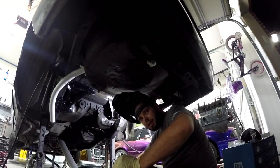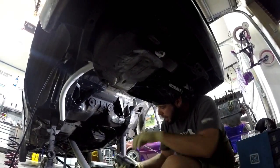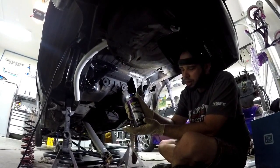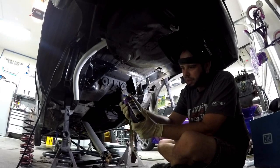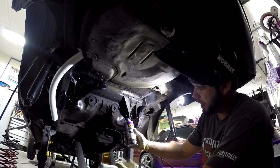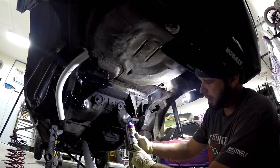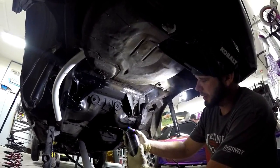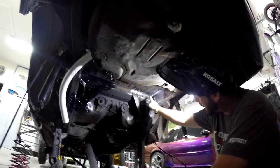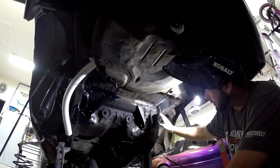Alright, so we just got done welding up the torque boxes. Now we're going to apply a coating that I really like — it's at every Advanced Auto or parts store. It's VHT epoxy paint. It's self-priming, great for salt resistance, and also semi-high heat if you're into high heat applications. I went around it with the Scotch-Brite and cleaned off all the undercoating.